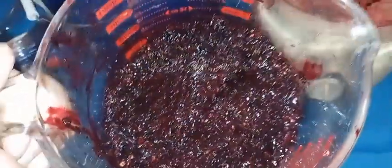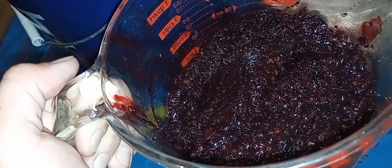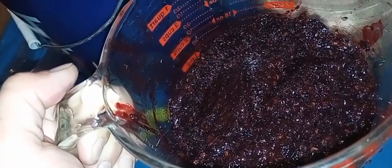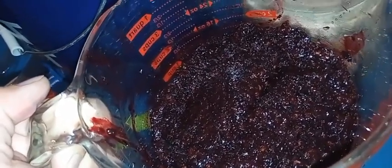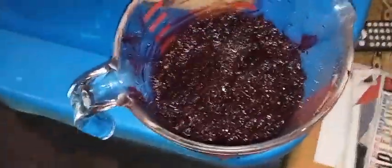From what I gathered on the recipe, one recipe I saw said I can go one-to-one-to-one with sugar, water, and grapes. So if I add two cups of sugar and then about three or four cups of water, that's pretty much the most I'm going to get out of this batch. Honestly, this is about the same size as the first batch from last year — the very first batch of wine. We'll see what this looks like.